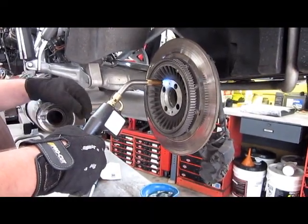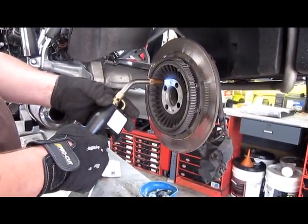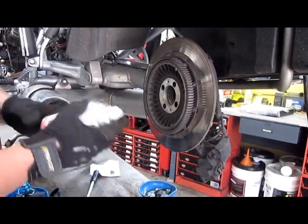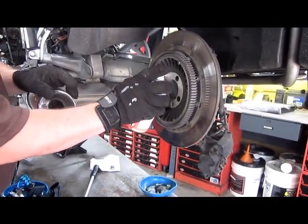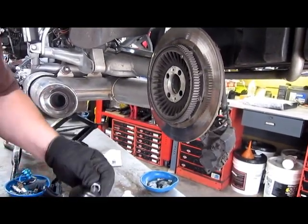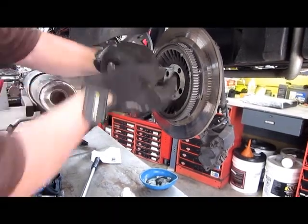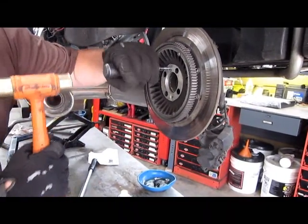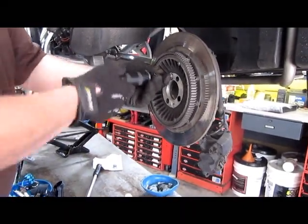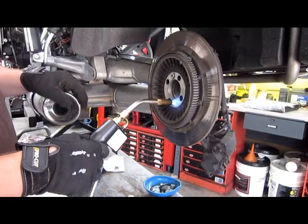I'm going to grab some freeze spray. I don't know if there's enough in there. Shrink the bolt. And that one's coming out. We're going to leave that in — it's loose. Go back and heat this.